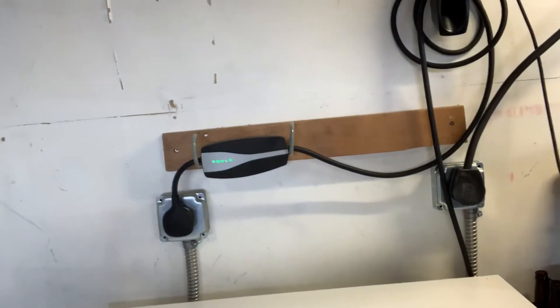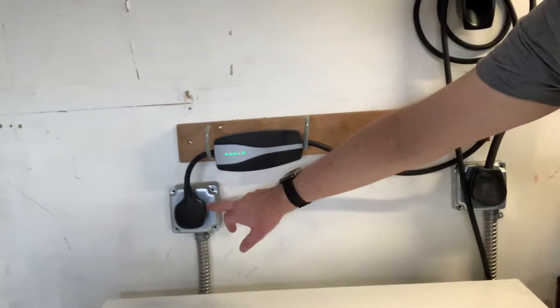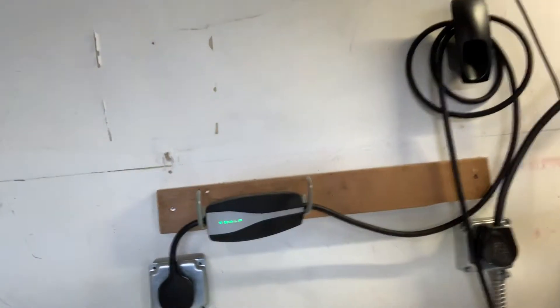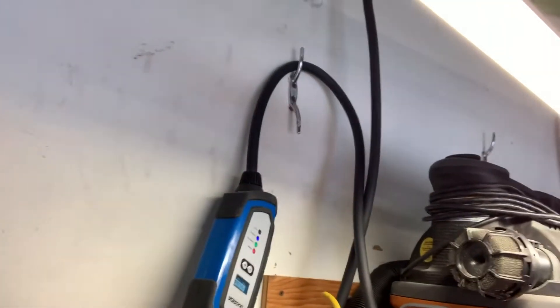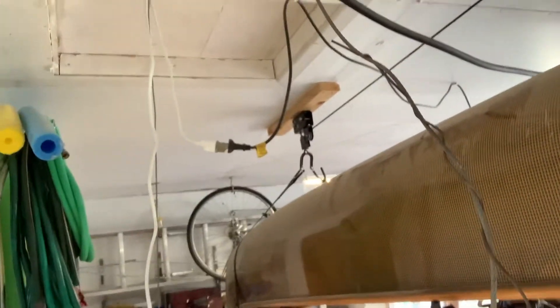Here are the two EV charging circuits that I installed in the garage — just two 50-amp circuit breakers that I showed on the service panel. These are NEMA 14-50 plugs. You can see I have a Tesla mobile connector plugged into one and a Buge RV charger plugged into the other. I kind of rigged the cable — the cable goes up and over the canoe here.